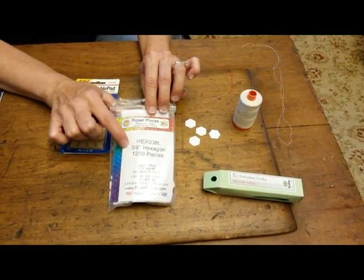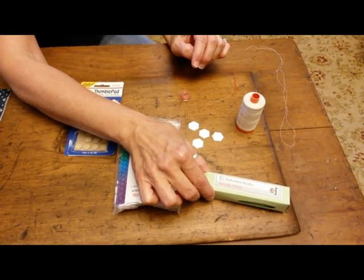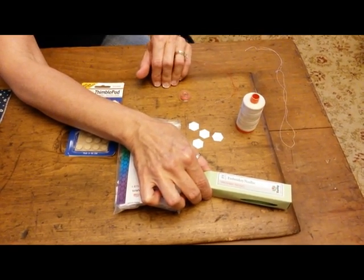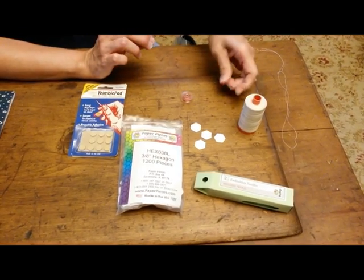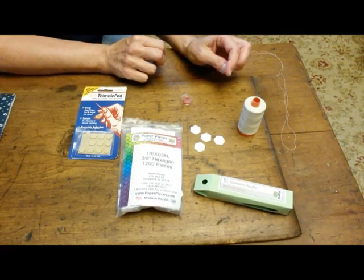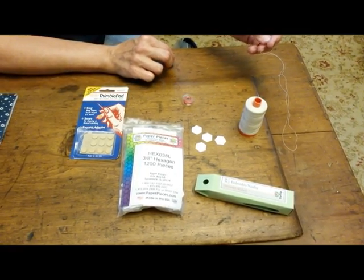We're going to be using 3/8 inch hexagons today. You're also going to need a nice needle. I like to use the Tulip brand size 9 embroidery needle. You're also going to need another needle that isn't maybe so nice and special, because it's going to do your basting and it's going to get dull as you go through the cardboard. So whatever needle you have around will work fine for that.